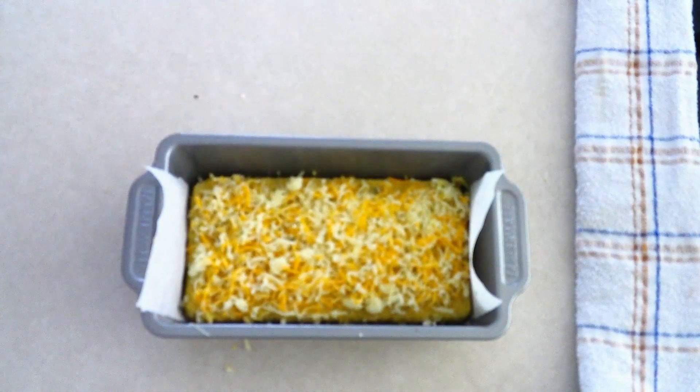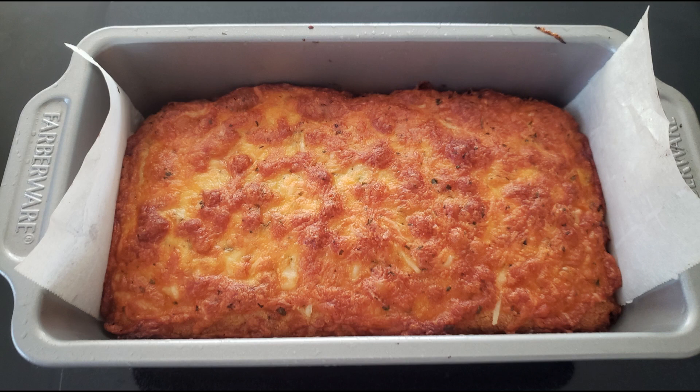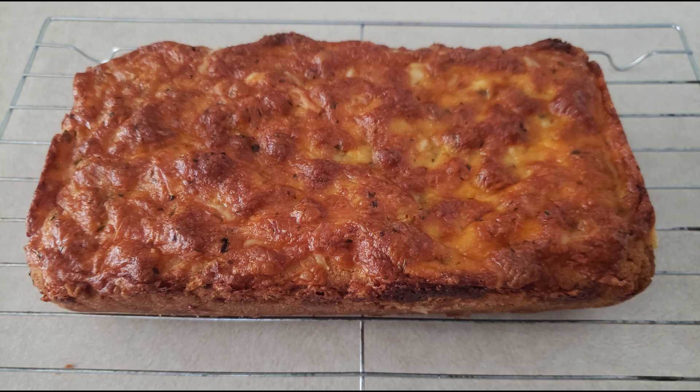Place the bread in your preheated oven and bake at 400 degrees for 25 to 30 minutes, or until the cheese has browned. Mine took 26 minutes, which was perfect for me. As I always say, everyone's oven is different, so look for the cheese to be nice and brown on top. Once done, remove it from the oven — it'll be a little soft but will firm up as it cools, so allow it to cool in the pan for at least 20 to 30 minutes.